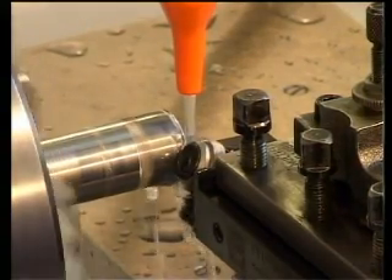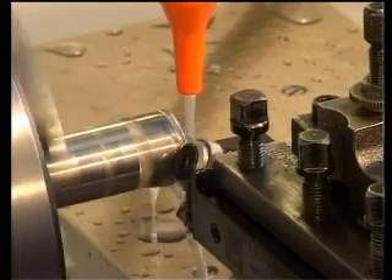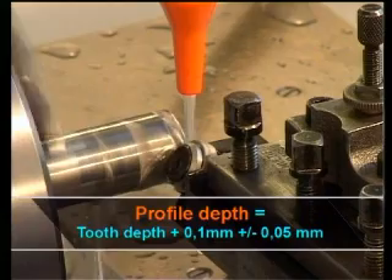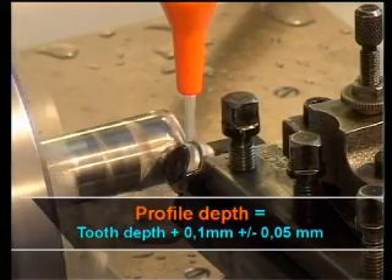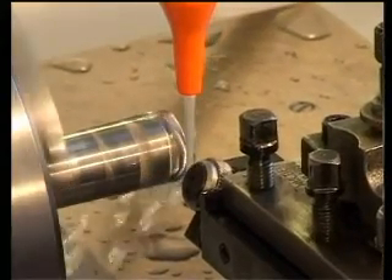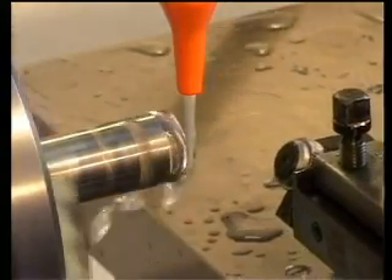The machine spindle is now started. As a general rule, the profile depth equals the tooth depth plus one tenth of a millimetre, plus or minus five hundredths. After achieving profile depth, a short dwell time of up to a second follows.